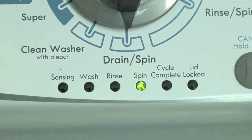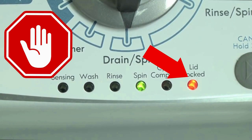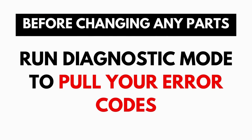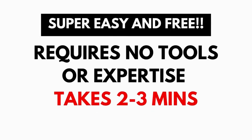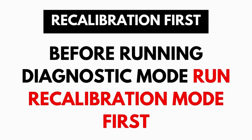These washers have a built-in self-diagnosing system that can tell you exactly what's wrong with the machine. It should be noted, when the washer runs into an issue, it stops itself and blinks the lid lock light at you, waiting for you to run the diagnostic mode. A blinking lid lock does not necessarily mean you have a bad lid lock. Entering and running the self-diagnosis is simple and requires no tools or previous experience. It takes only 2-3 minutes.